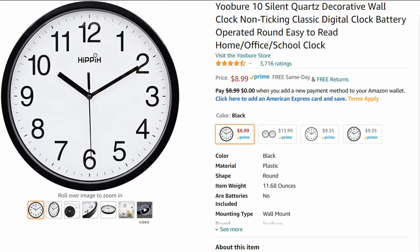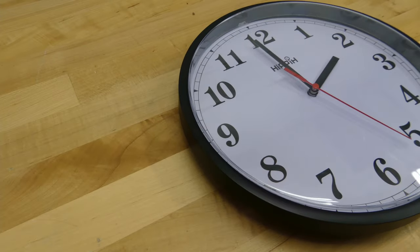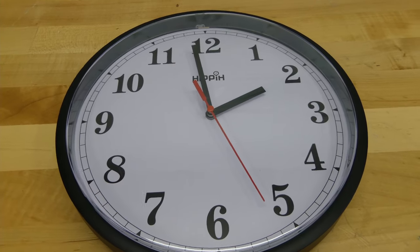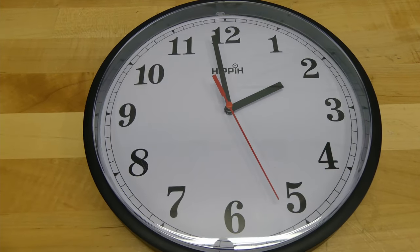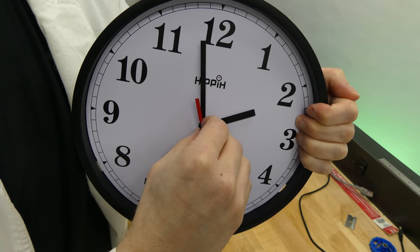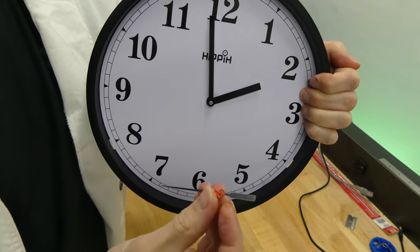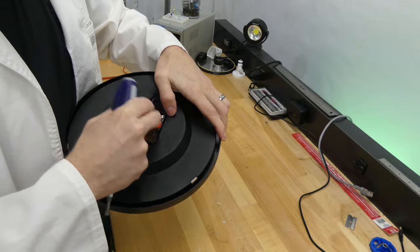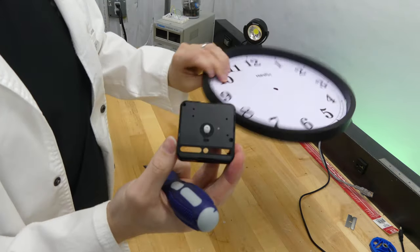I purchased an inexpensive 10-inch analog clock. The nice thing about this clock is that it's easy to take apart and has enough room behind the face for additional electronics. After popping off the protective cover, you need to rip off the clock's arms. It takes a little bit of force, but they come off without any tools and the clock won't feel a thing. Next, remove the clock motor and we are down to the bare platform.